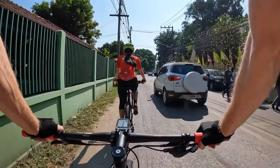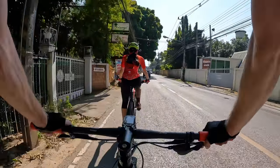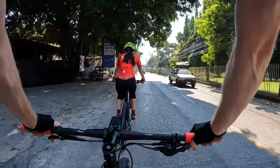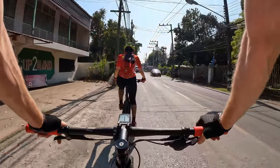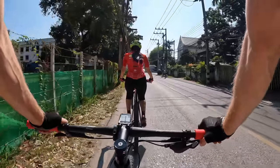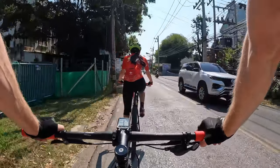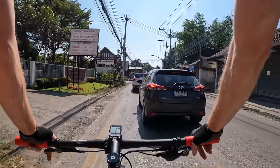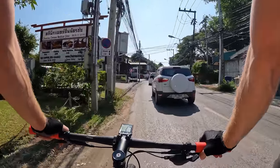There's a temple here — there are so many temples here. We haven't done any sightseeing yet, but we'll probably do a temple ride one day on our folding bikes. Let us know if you'd like to see that kind of content, and also let us know what kind of videos you'd like to see more of on our channel — more cycling videos, more sightseeing cycling videos, or more food videos. Let us know what you want to see.